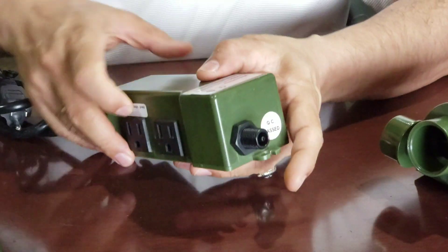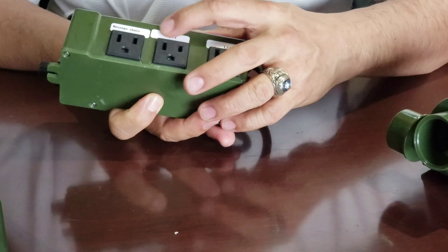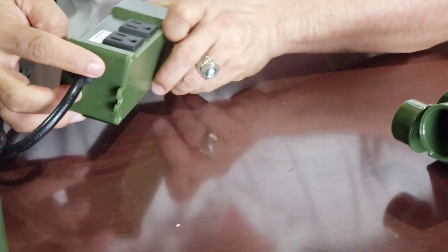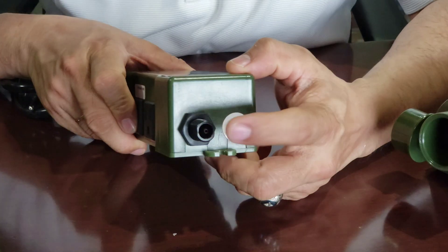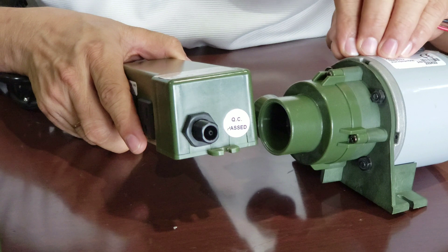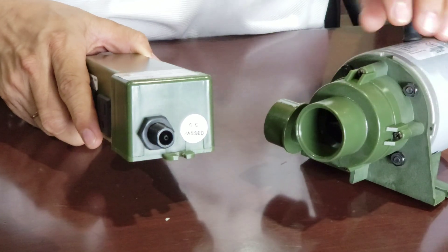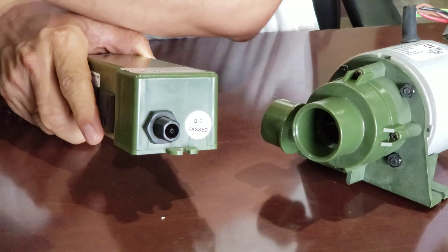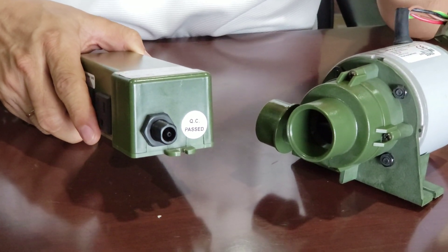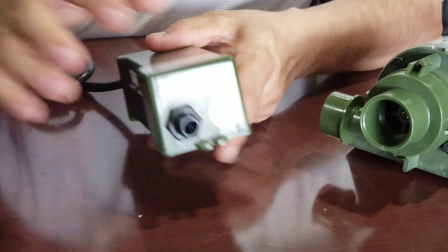The problem, as I discuss in another video, is that the fake box combines the jet, the LED, and the Dictrap Pump all in one switch. This means when they turn the jet on, the Dictrap Pump also turns on, and when they turn on the Dictrap Pump to drain the water, the magnetic jet also turns on.